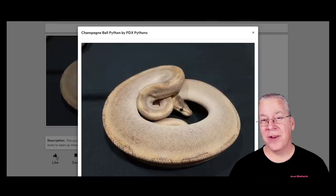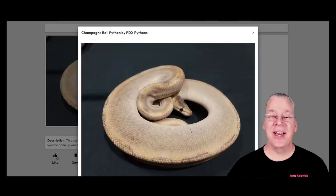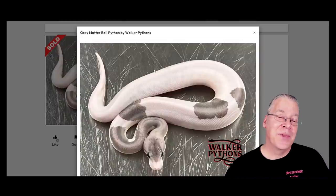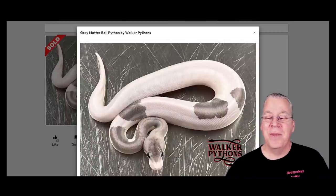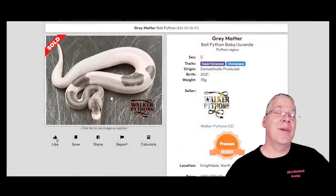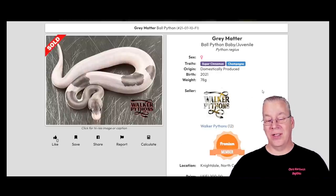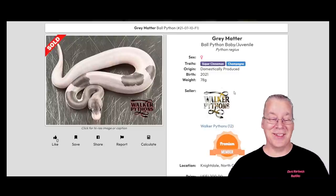The banana is really visually dominant in color, but it often lets the pattern come through — so you can breed leopard, enchi, or spotnose into your banana to mix up the pattern while letting the banana color shine. With champagne it's kind of the opposite: it lets a lot of color through from other genes but often eliminates most of the pattern, so you want to focus on bright color genes rather than pattern-enhancing genes. There's also a weird anomaly — like this combination called the gray matter, which is a super cinnamon champagne. It looks almost like a silver metallic pied, even though it has no pied gene.